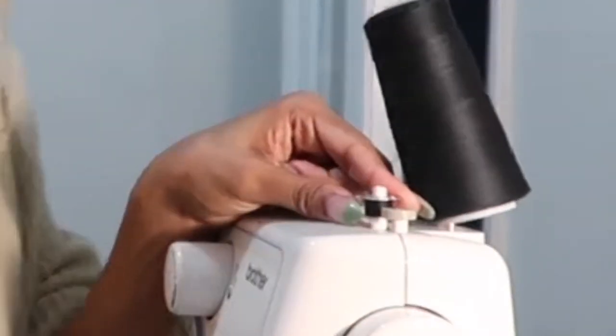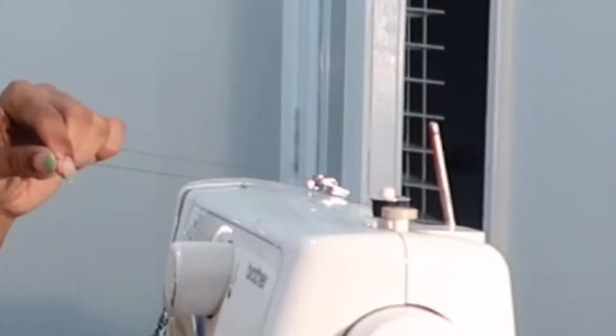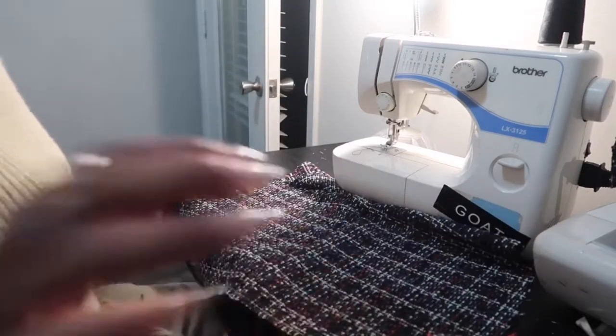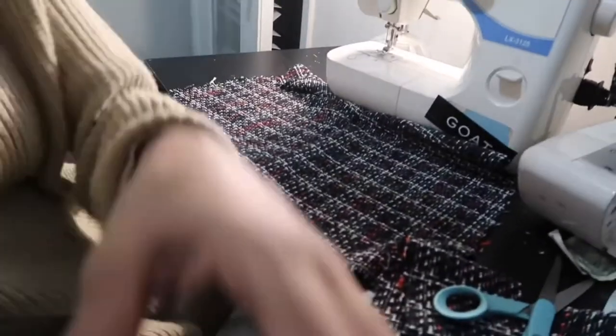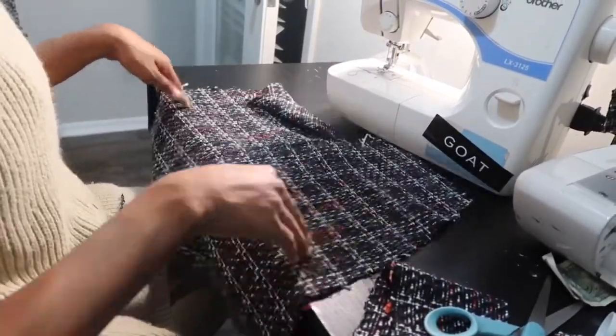I also wanted to make a point to remind you all to make sure you change your thread if the color doesn't match — don't continue. I know this because I do this all the time, especially if it's something for me I really don't care, but just make a point to get it right. I didn't get this on camera, but we're going to start by sewing the two back panels together and leaving that space open for the zipper.